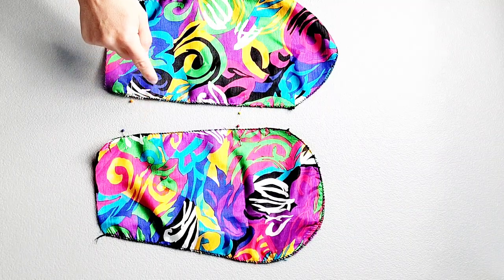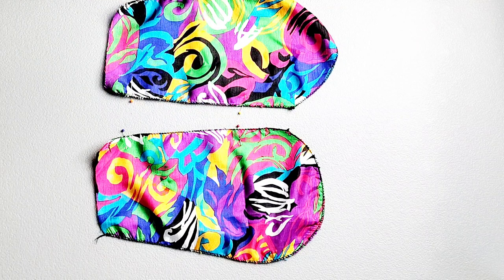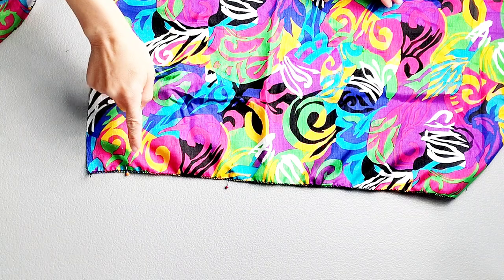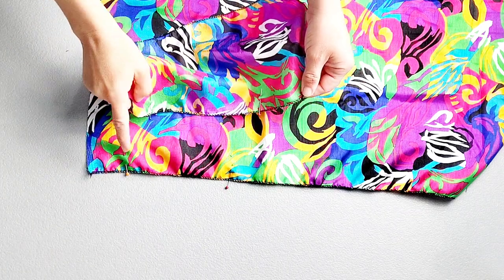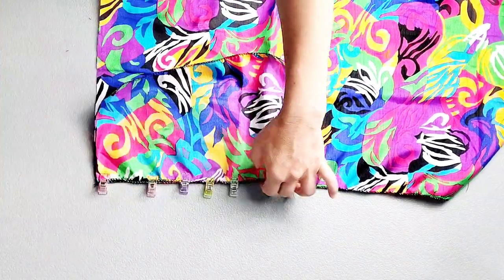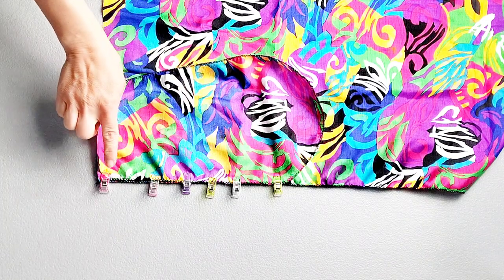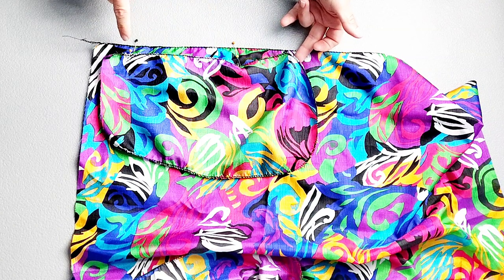Grab one set of your pockets and make sure you've transferred your dots from your pattern piece to note where you're going to place the pockets on the skirt. Grab your skirt piece, which should also have placement dots. Place your pocket and your skirt right sides together matching your dots, and pin in place. Sew your pocket to your skirt with a 3/8 inch seam allowance and then press the seam toward the pocket. Do this for both pockets on both sides of the skirt.